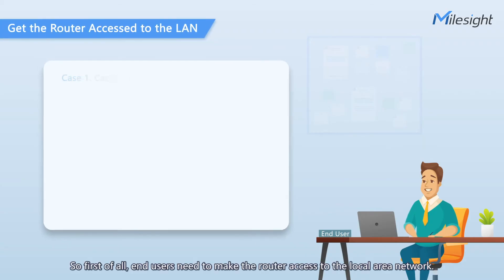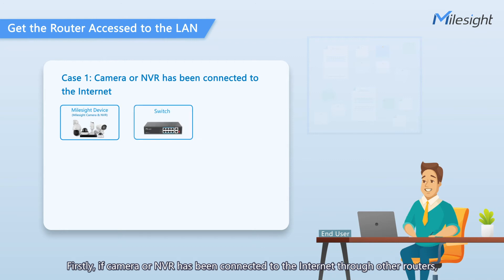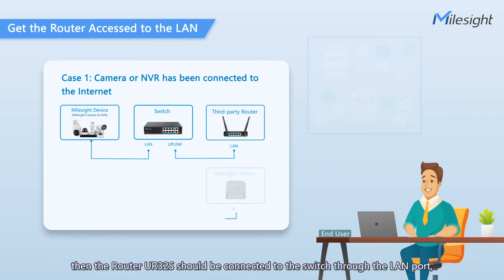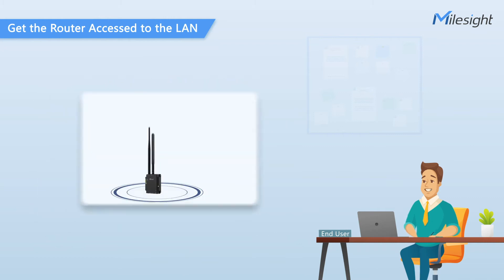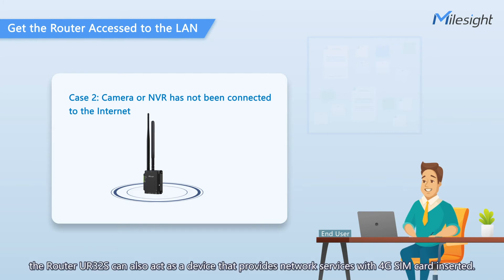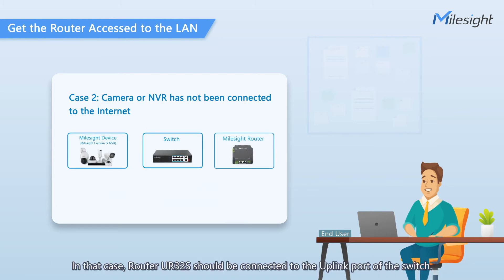First of all, end-users need to make the router access to the local area network. There are two cases here. Firstly, if the camera or NVR has been connected to the internet through other routers, then the router UR32S should be connected to the switch through the LAN port, so the app side can search all the devices in the LAN. Secondly, if the camera or NVR has not been connected to the internet, the router UR32S can also act as a device that provides network services with a 4G SIM card inserted. In that case, the router UR32S should be connected to the uplink port of the switch.